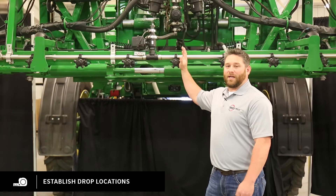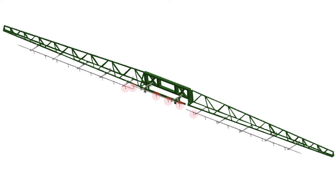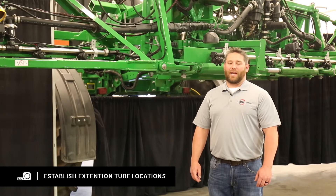When you have 15-inch nozzle body spacing, you will skip every other nozzle body to install your wide drops on 30-inch rows. Once you have established where all your drop locations are, you can move on to establish where your 39-inch extension tubes are going to mount.